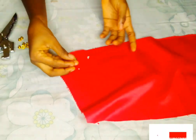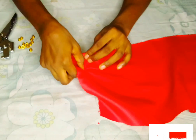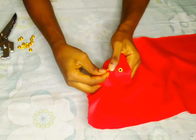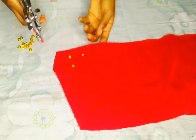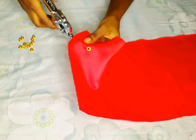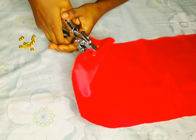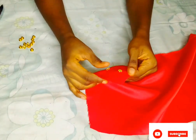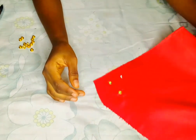I'll just insert it inside like this — this is how the back looks like. I'll bring my eyelet plier, and you can see the upper part you'll be using for this. Open it and press it steady — press it very well. This is how it looks like. It's very simple, not difficult at all.